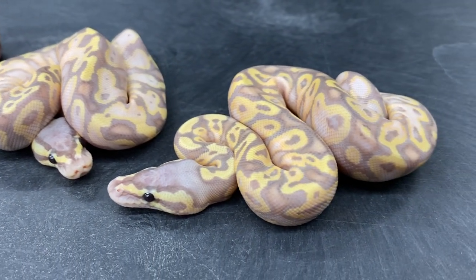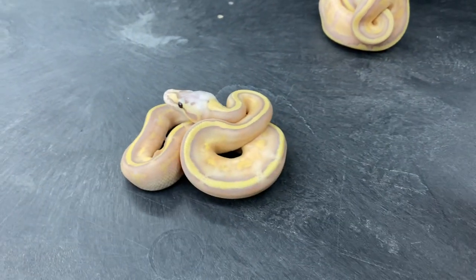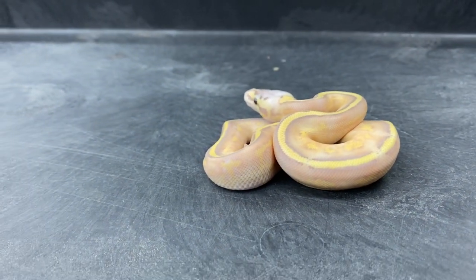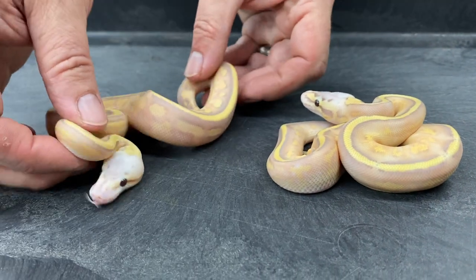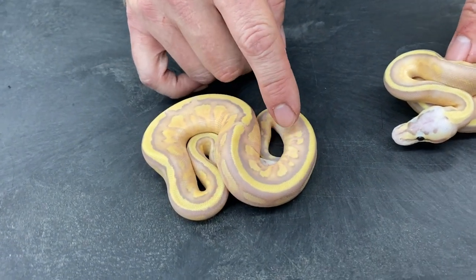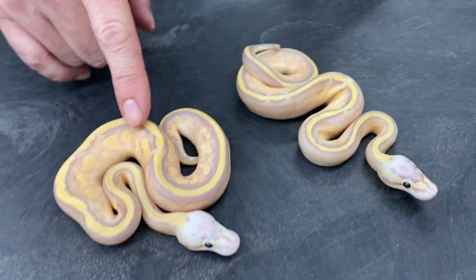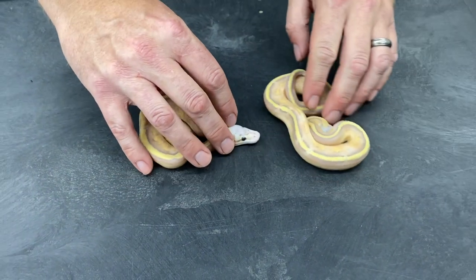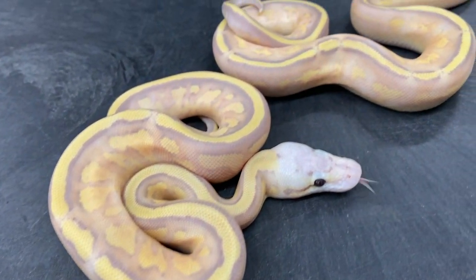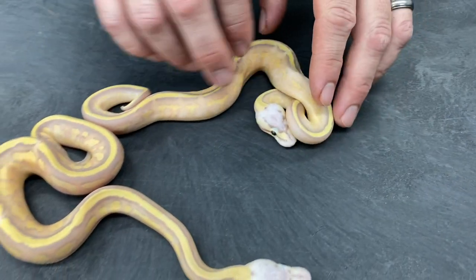The last two from this clutch were what I was going for. That is either a Banana Super Stripe or Super Spectre, and this one is as well. It seems to me that the Super Spectres tend to be a little bit busier patterned on the sides and maybe slightly darker than the Super Stripes. So if I just had to guess, I would say this is a Banana Super Stripe and this is a Banana Super Spectre. But I just can't tell them apart that well. Hopefully the colors are showing up on the camera — they're just really, really pretty snakes.